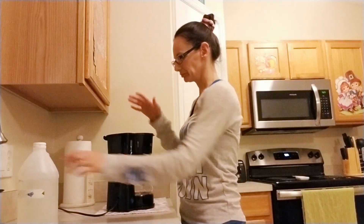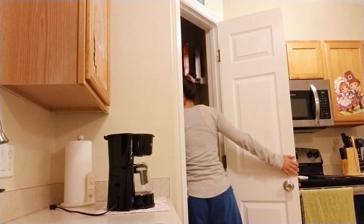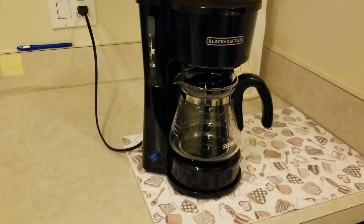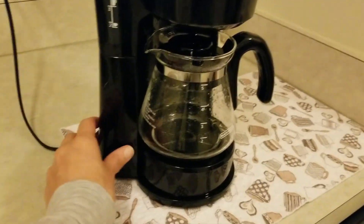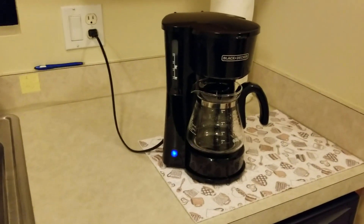Put the vinegar away. Then just press this button, wait for it to click, and then it starts.